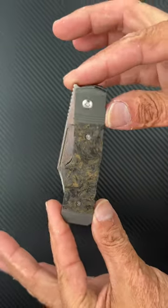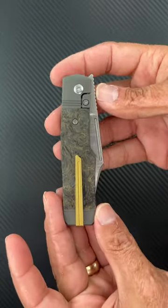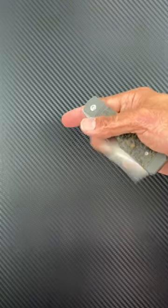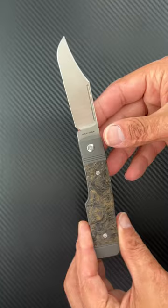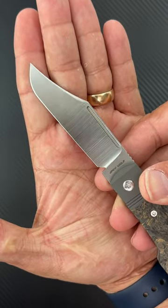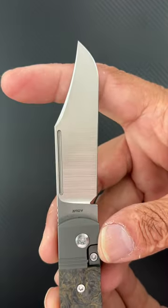Jack Wolf knocked it out of the park on this one. This is the Jack Wolf Knives Gunslinger — his first bolster lock, and I must say it's a beauty. That beautiful clip point blade with a stunning satin finish on it, and CPM S90V steel.